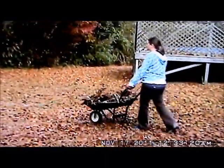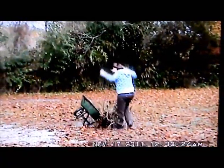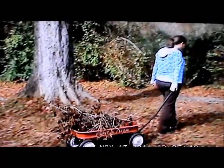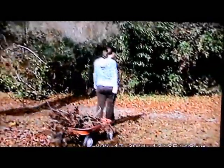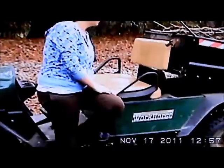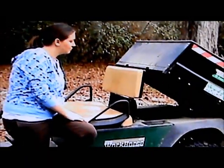Have you ever used a wheelbarrow and hit a bump, causing your whole load to tip over and fall out? Perhaps you have loaded up a stack of limbs or leaves in your wagon, but to unload them you have to pick them up again. Maybe you want to buy a golf cart with a dump bed, but the cost is just too high.